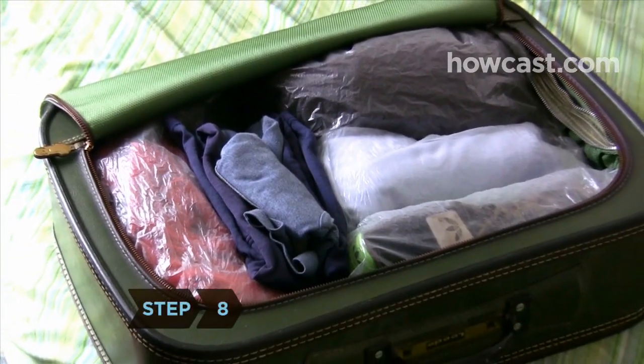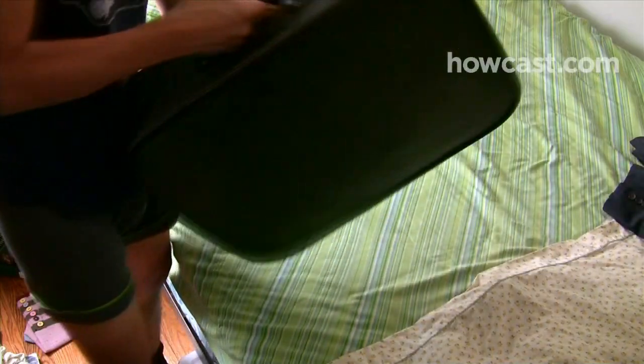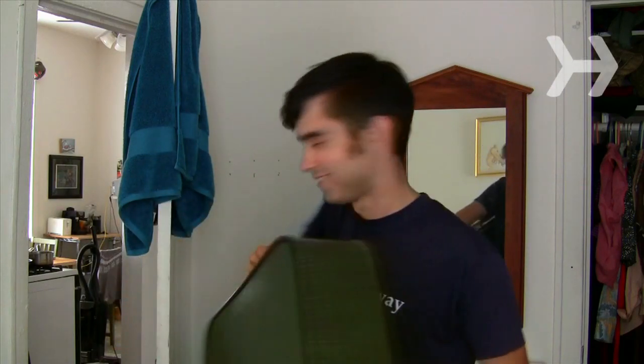Step 8. When you've packed everything you're taking, look at your suitcase. Wrinkling is caused by both under-packing and over-packing, so add or remove items until you have a snug, but not too cramped fit.